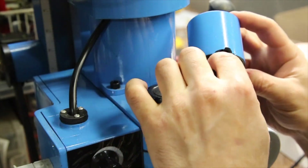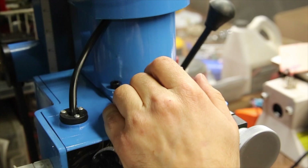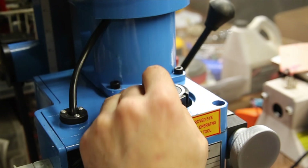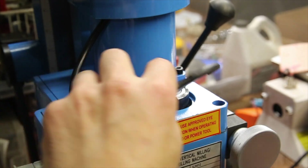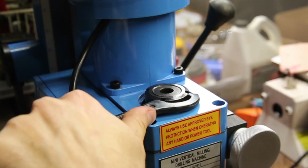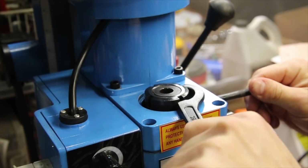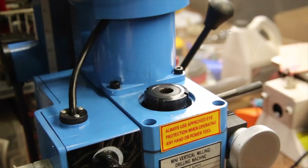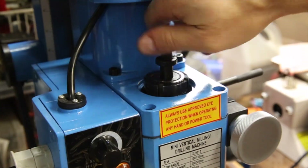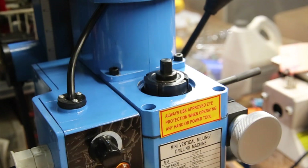I'm not sure if I broke this cap just now or if it was already broken, but either way it's broken. This is also where the spindle can be rotated to put the locking pin in. With the spindle locked, the chuck can be inserted into the spindle and then tightened using the bolt from the top.